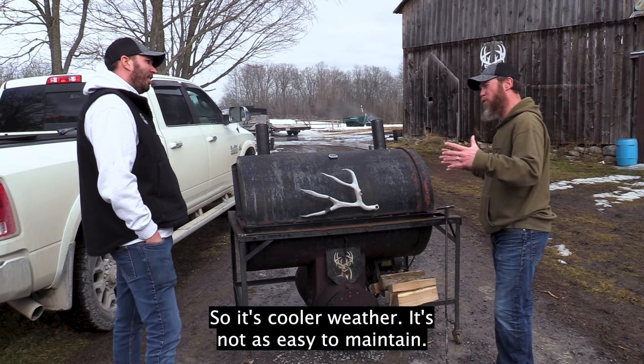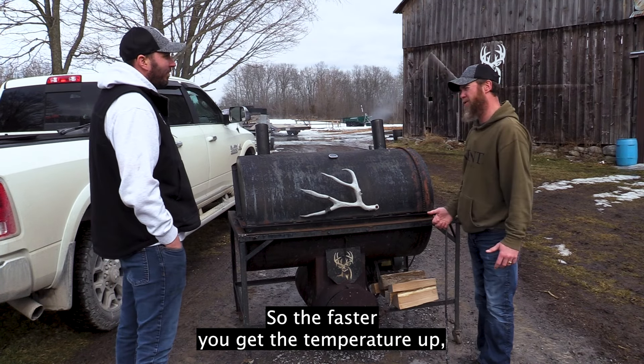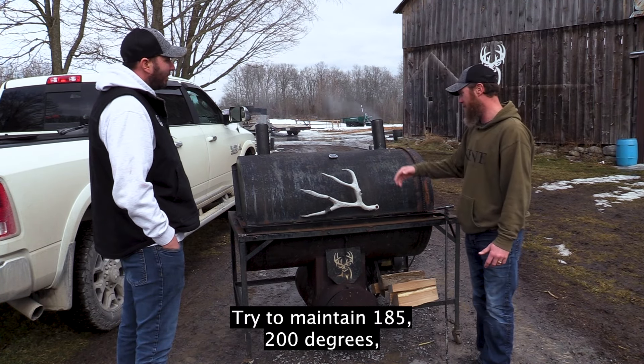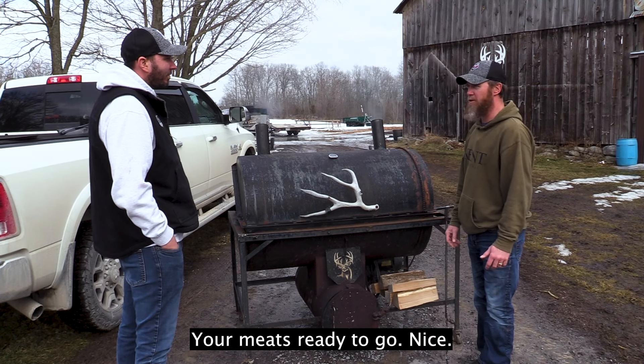Now we're in February, so it's cooler weather and not as easy to maintain temperature. The faster you get the temperature up, the better it'll maintain. Try and maintain 185 to 200 degrees, run that for an hour and a half, and your meat's ready to go.